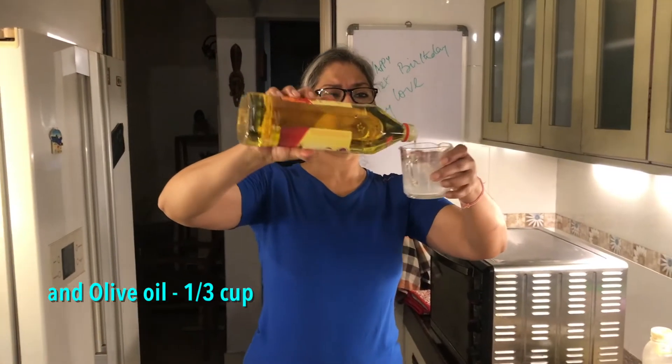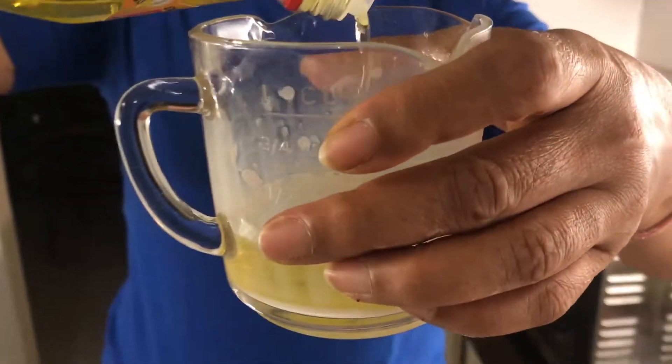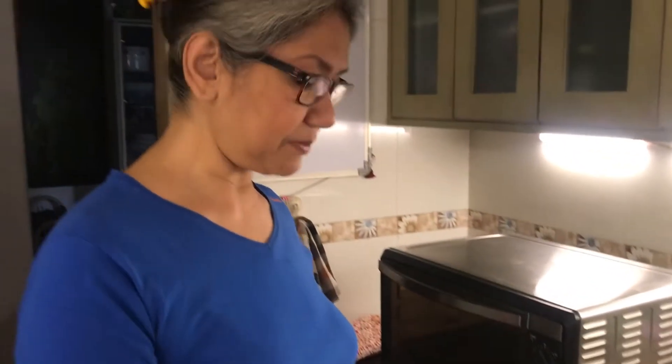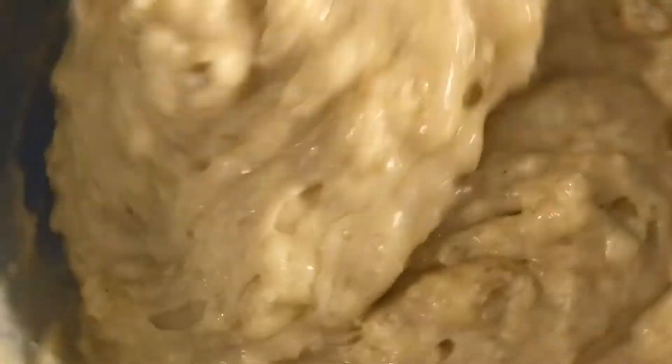One cup milk, one-third cup oil — I'm using olive oil. You can use canola; try to use olive oil as it gives a nice flavor. Butter would make it unhealthy and go against Amit's diet. I'm really hoping he'll eat this bread — he normally doesn't like cornbread. I've put the oven to heat at 200 degrees and set the timer for about 20-25 minutes.